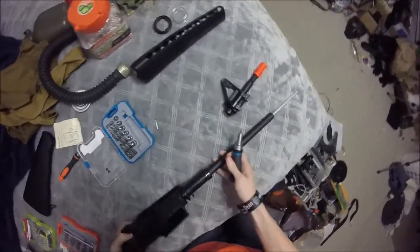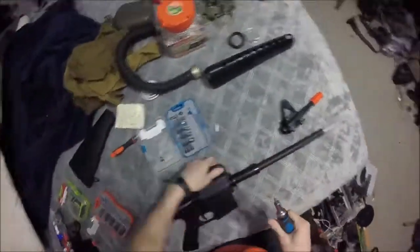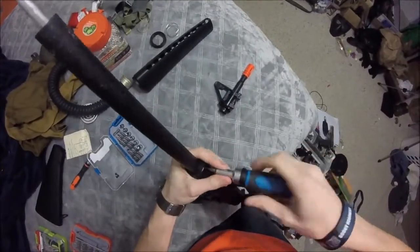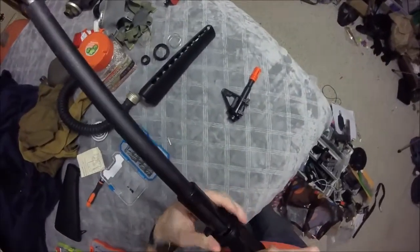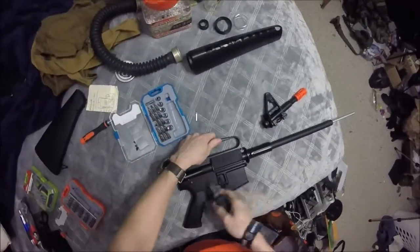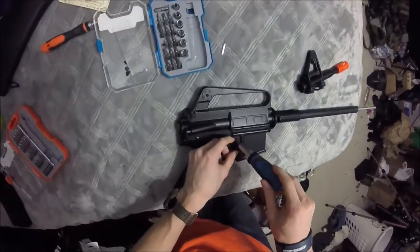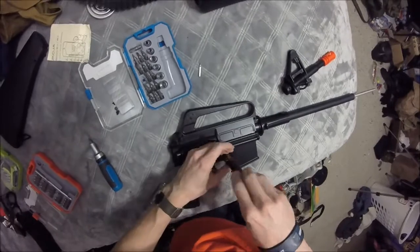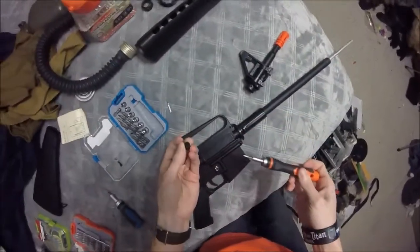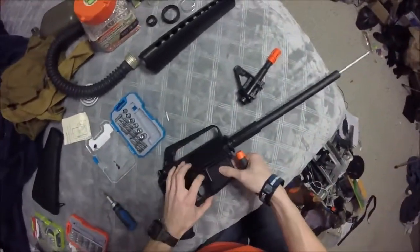Let's go ahead and unscrew this a bit here. A lot of it's just smaller screws except for the mag release, which is a larger screw. It looks like a standard mag release, so you can actually swap out other AR mag releases that you like off of your favorite springers to put on this if you wanted to.